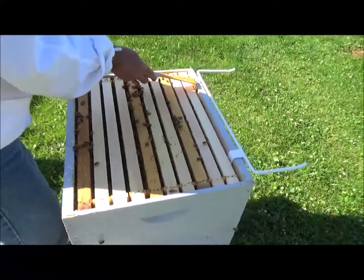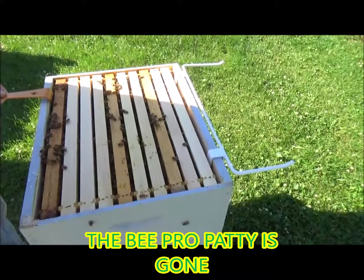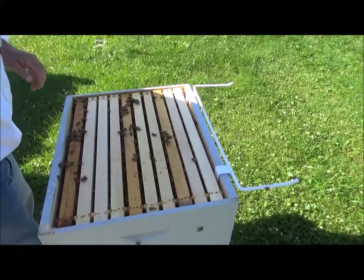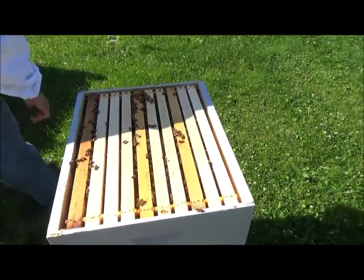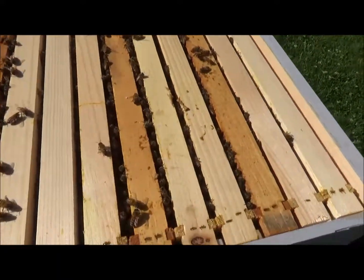I think we probably ought to go ahead and set another box on here. You think you're going to do it? Yep — because if not we're gonna go honey bound. We gotta get them to draw a little more comb out. Think enough of the frames are filled out to put another box?